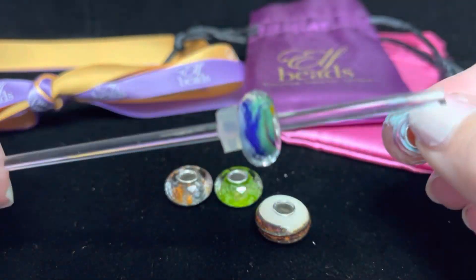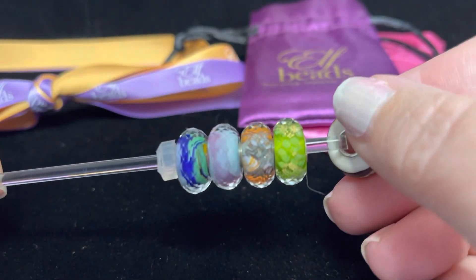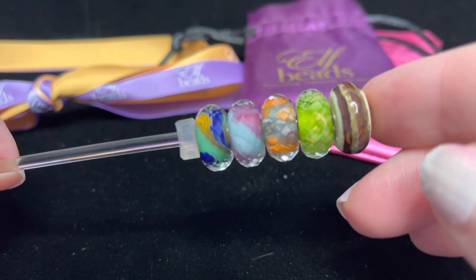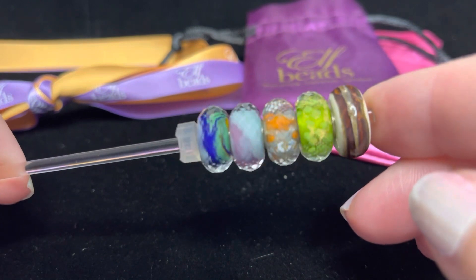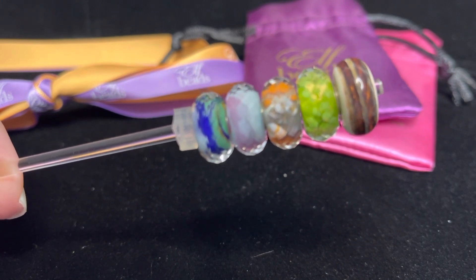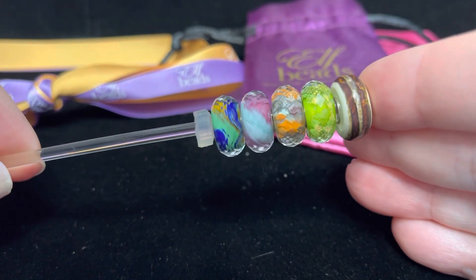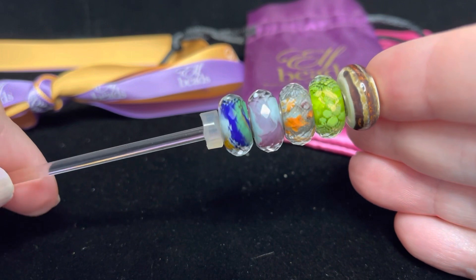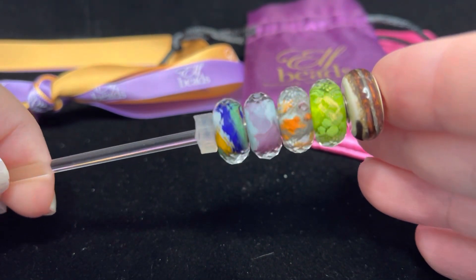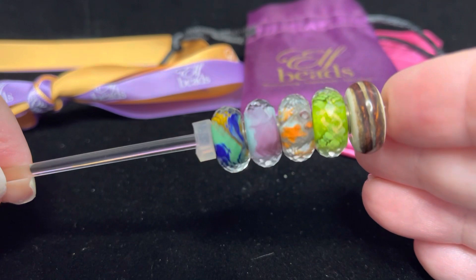Let me get everything lined up so you can see them all together. These are the five beads from the Earth collection that I was gifted. There are a few I still want to get — Desert Oasis, Sandstorm, and I believe it's the Tropical Seabed, which I think will be a really nice pair with the Coral Reef. Let me know what you think of these in the comments below. If you like my videos, please consider subscribing to my channel, and I love it when you guys like my videos and even comment.